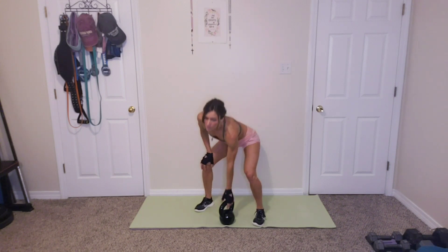Great job. 15 goblet squats. Catch your breath. I know, I'm doing it too. Ready? 15. 1, 2, 3, 4, 5, 6, 7, 8, 9, 10, 11, 12, 13, 14, 15. Fifteen. Great job.